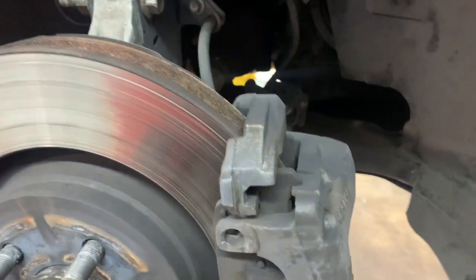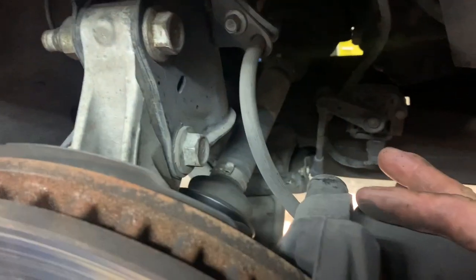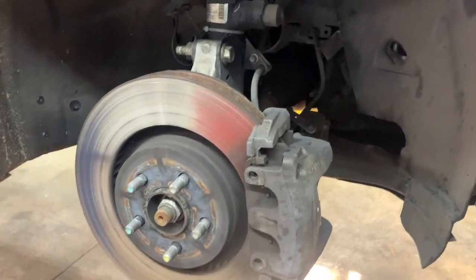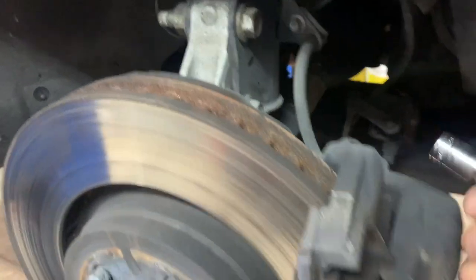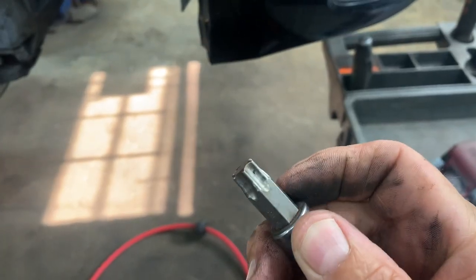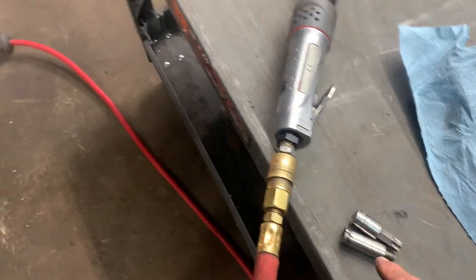First you need to remove the slide pin caps — there's two of them, one here and one down here. These go over the boots for the slide pins to keep the dirt out. Get yourself an 11 millimeter Allen and remove the slide pins. If you don't have an 11 millimeter Allen, the next best thing is a T55 Torx.